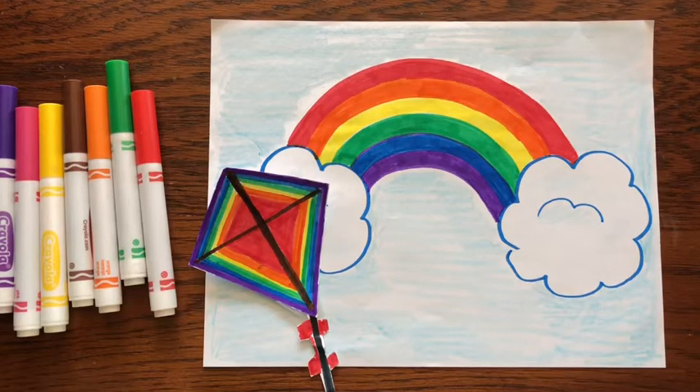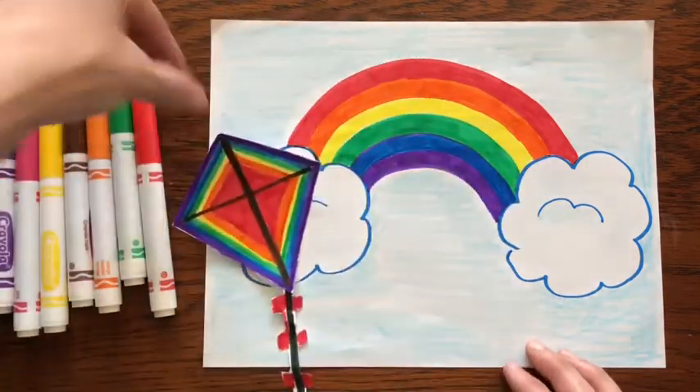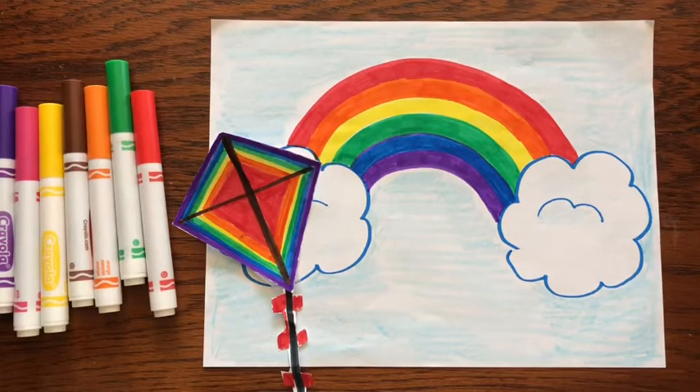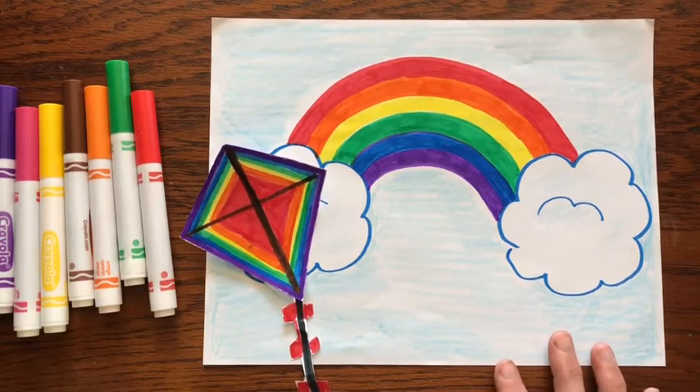Hi friends and welcome to Little Woods Art. Today I'm going to show you how to draw this rainbow and movable kite. What you will need are markers, paper, scissors, some tape and a crayon or two. Let's get started.